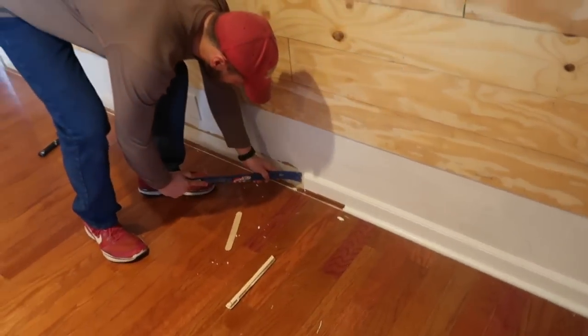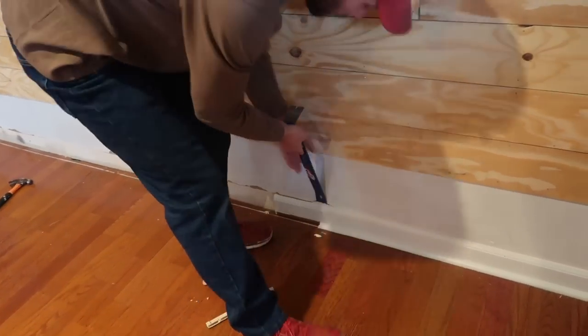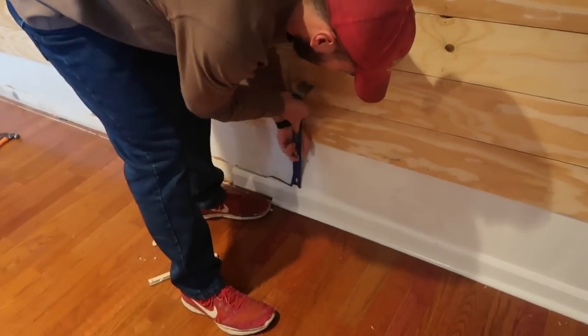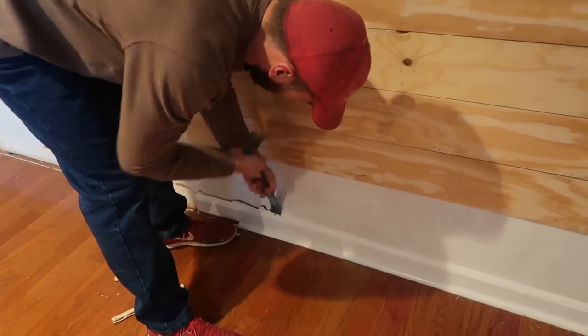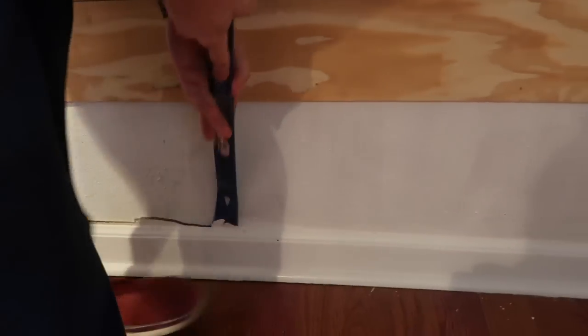Okay, it's day two and we decided to take off the baseboard. If you get a pry bar like this, pry the baseboard away and it should pop off.